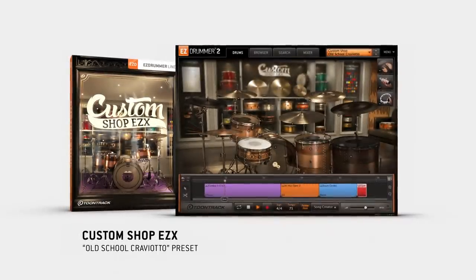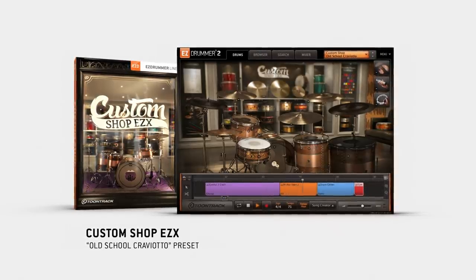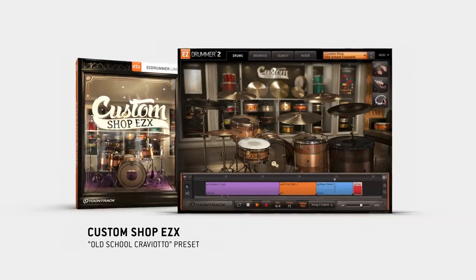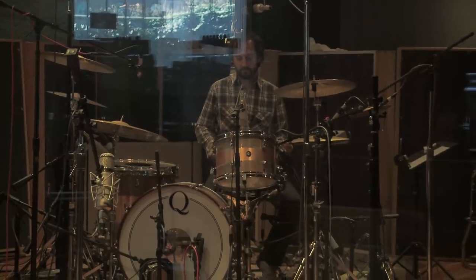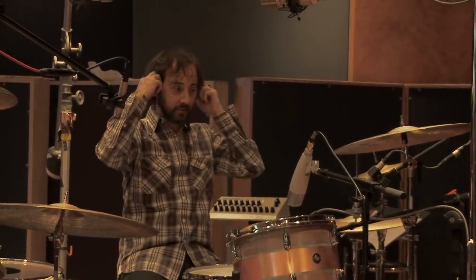He was really able to bring out the character in each kit. We got to record a bunch of great drums this week, and each kit sounds infinitely usable. When you hear these drums playing back at you, you can definitely hear them sitting perfectly in a track. I'm very impressed with this product — the way it's thought out and the way it ends up sounding is very natural. What you're getting here is really a great representation of some truly high quality instruments.